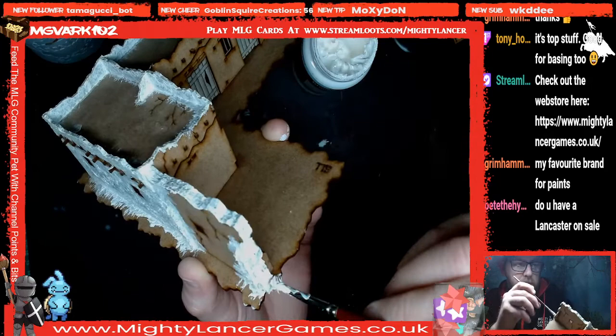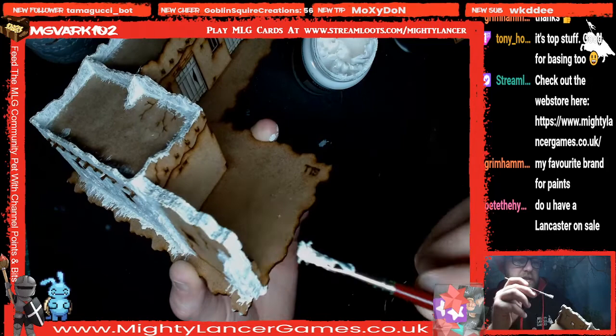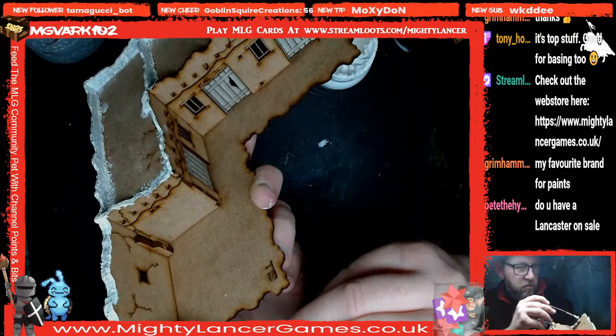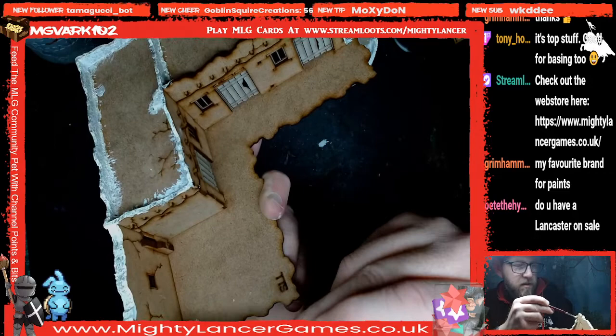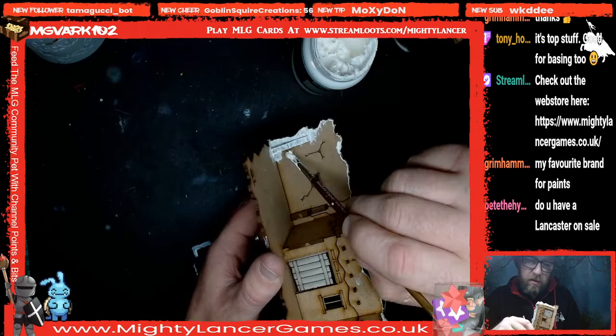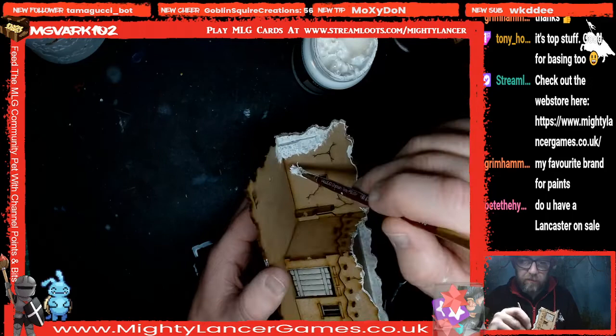Pete asks if we have a Lancaster on sale — our Lancasters are sold out, Pete, you missed them. Some items in the sale will not be coming back. If it's in the sale it won't be restocked at the sale price, so if you're thinking about buying something you need to grab it while it's still available at the cheaper price. When things come back into stock it will be at the normal price, and not everything will be restocked as we reinvest our funds into new and exciting product ranges.